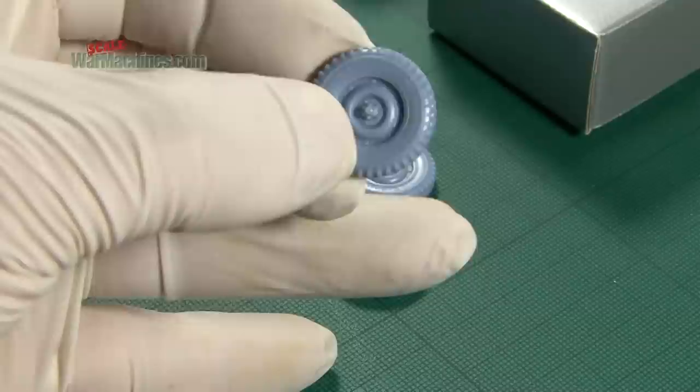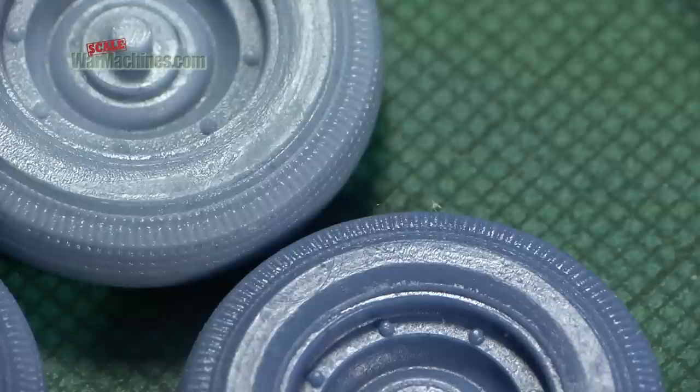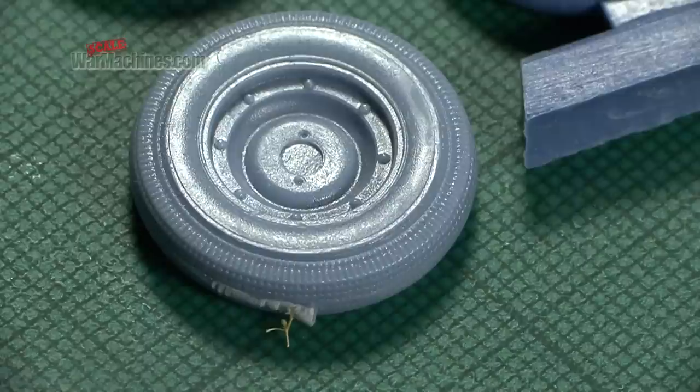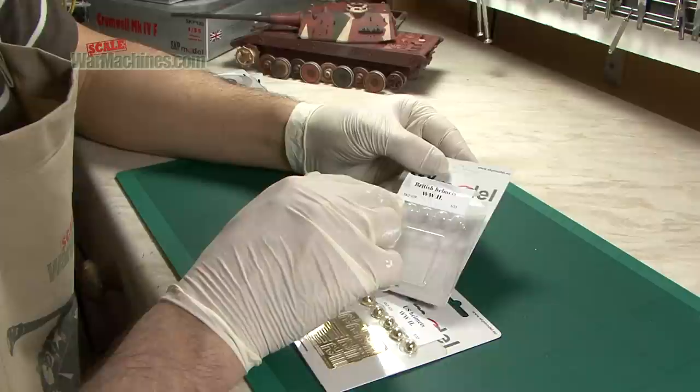Tyre treads and wheels are often an area of weakness in models, so there are plenty of aftermarket solutions and this is one of them. Here's the Firestone version and the road wheels — perfect for an Arnhem-style Jeep with great tread detail. You can see just how well cast these aftermarket wheels are; you get five in each set.